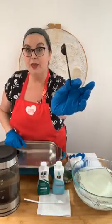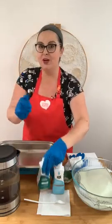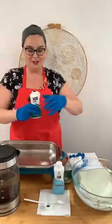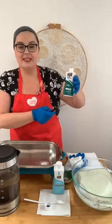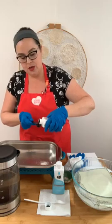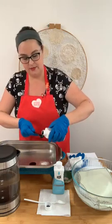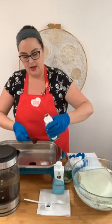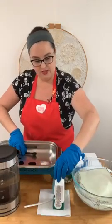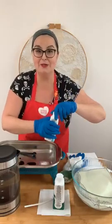I add one teaspoon of salt — this acts as a mordant. A mordant helps to keep the dye attached to that cotton Aida cloth. I'm adding a teaspoon of salt, then using a dedicated teaspoon from the thrift store that I don't use with food — I leave it with my dye supplies. For this recipe I have Rit emerald green and I'm going to do two teaspoons.